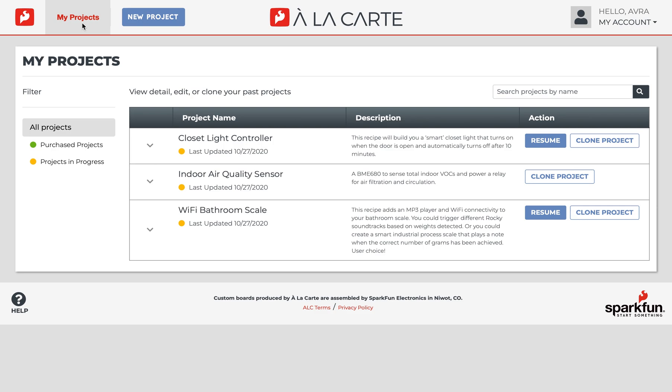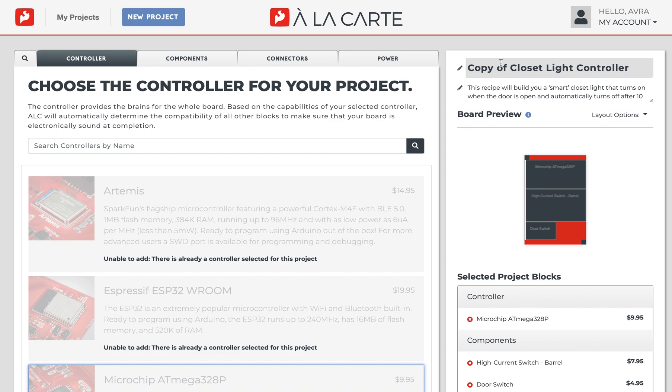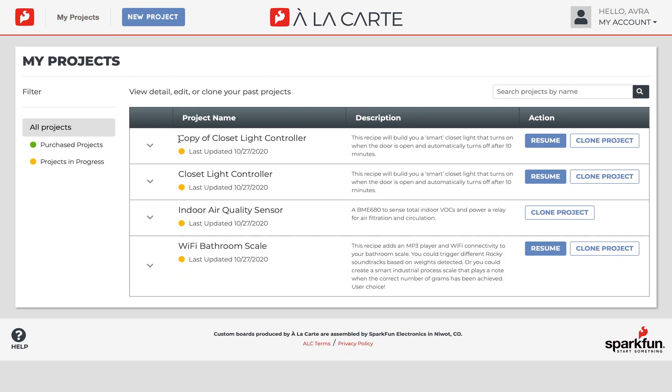If you'd like to clone a past project, you can do so by selecting clone. It will bring you back to the ALC designer as well and will load the project as is. You can make alterations if you'd like or simply keep the same design. You'll now have a clone of that project labeled as a copy of your project in the My Projects tab.